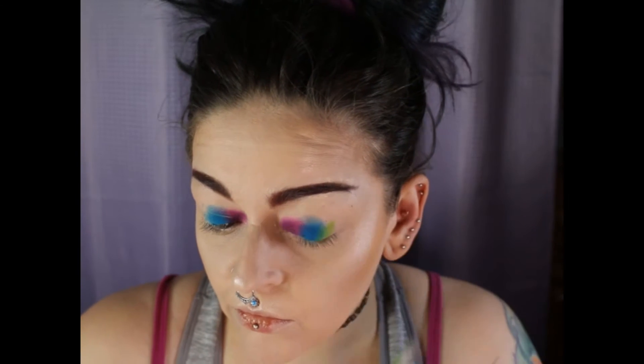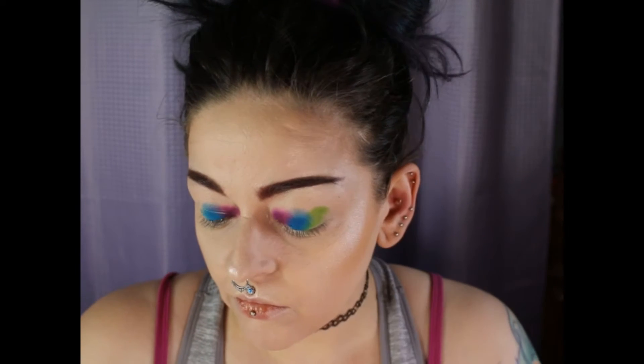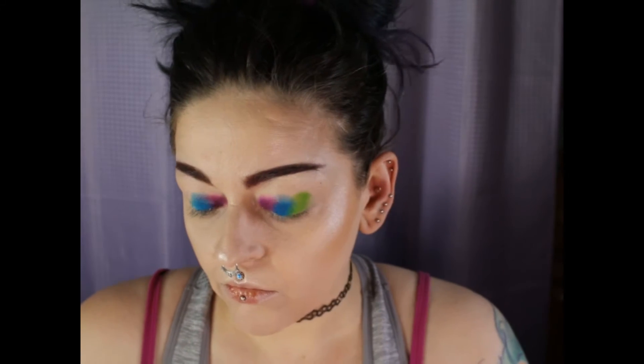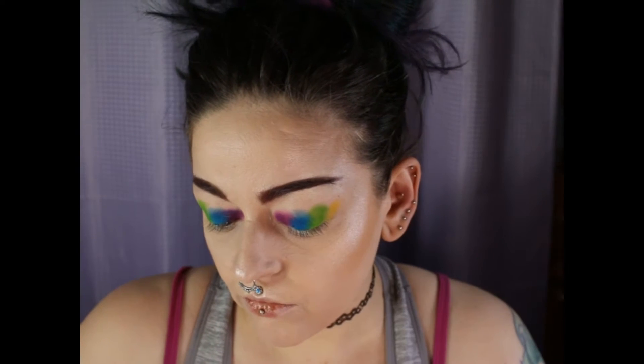And then I go into that key lime shade and I place it on my outer corner area right next to that blue. I'll tell you, this shade came off patchy. I don't know why, but it did, and I tried blending it out multiple times but it still showed up patchy in this eye look, just so you know.